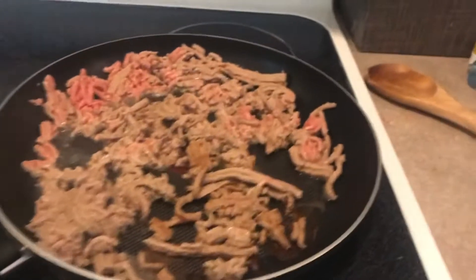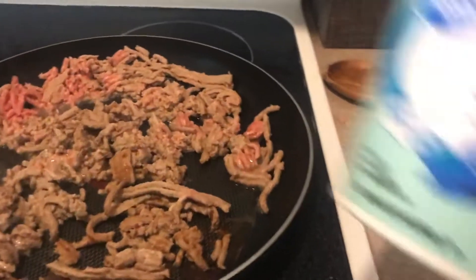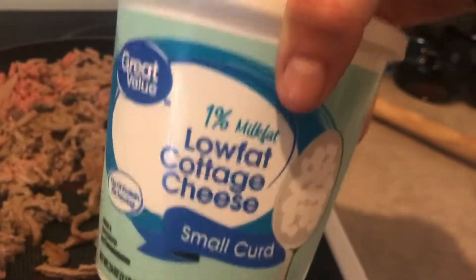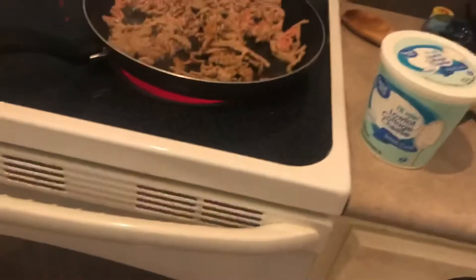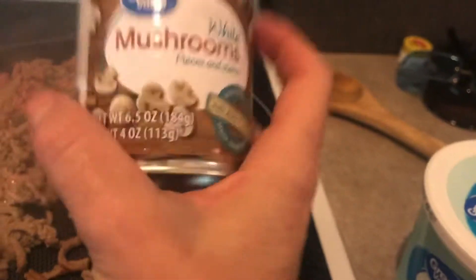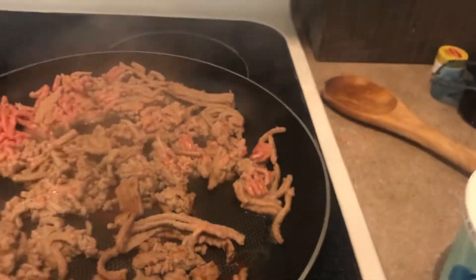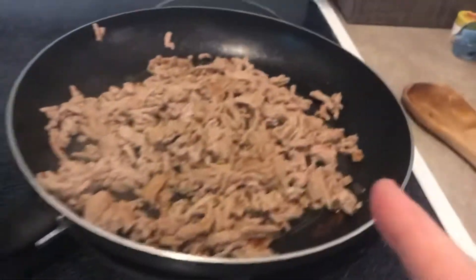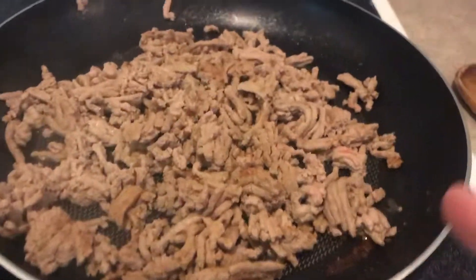I'm going to add some low-fat cottage cheese — I'll just eyeball it but I'll show you that part when it happens. And one more ingredient: a can of mushrooms. I'll show you when I mix the cottage cheese in. The ground turkey is almost done.